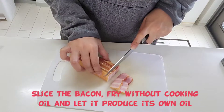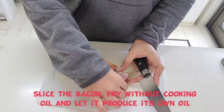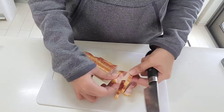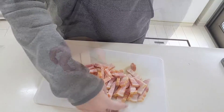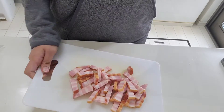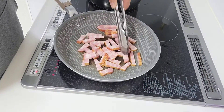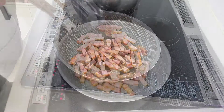Cut the bacon depending on your desired size. Fry until golden brown and until it produces its own oil.